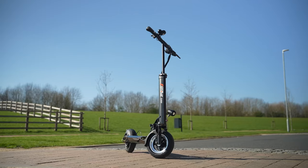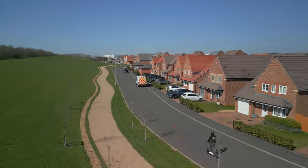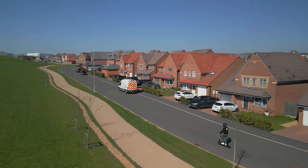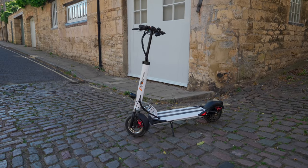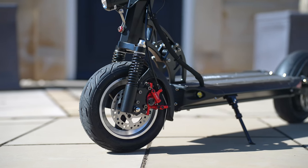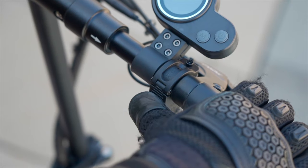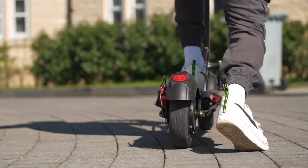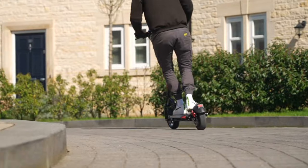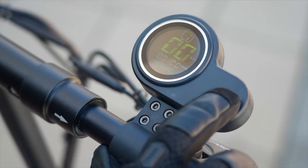The E-Move Cruiser S has landed and it sent shockwaves roaring across the commuter-scooter landscape. Not only does it retain the same stratospheric maximum range as its predecessor, but this time around it comes accompanied by a plethora of upgrades that make it an altogether better ride. In what's a first for a single motor model, it now features a sine wave controller. Combined with the new ergonomic thumb throttle, it achieves a supremely smooth acceleration curve. Then there are the self-healing tyres, improved stem clamp and four-color display that combine to build upon what was already a successful blueprint.